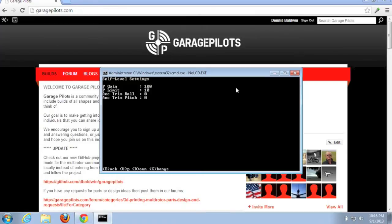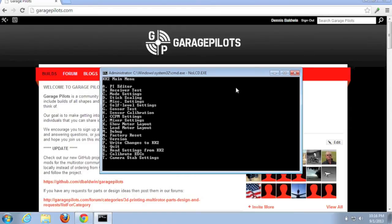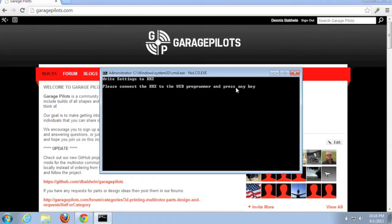Next, we're going to go to option F and set our P gain and P limit. Values I've found pretty useful: I'll hit C and type 50 for the P gain, hit enter, then C again to change the limit and type 20, hit enter, then B to go back.